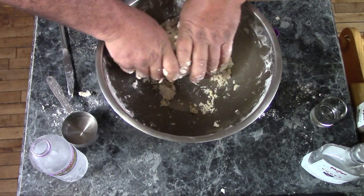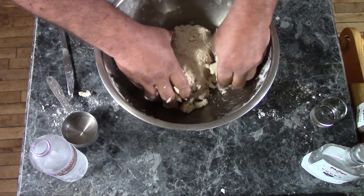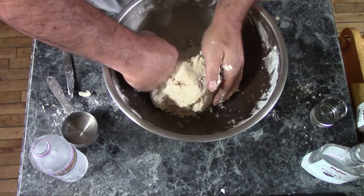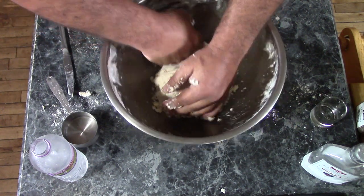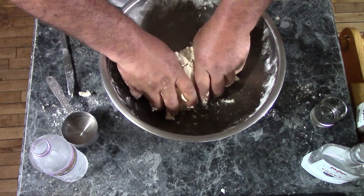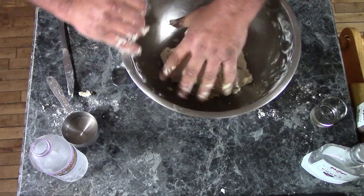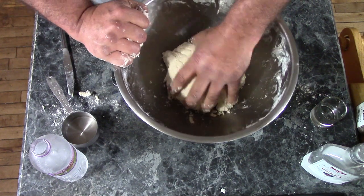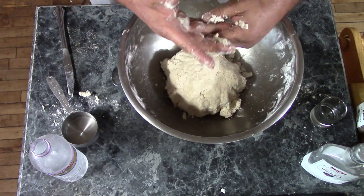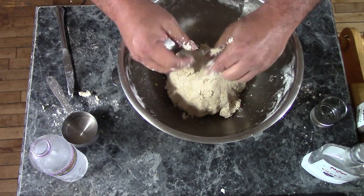Now that it's together into a ball, I'm going to cover this up and let it rest in the fridge for another 15 to 20 minutes. You want to keep the butter and the lard as cold as you can so that they stay in little chunks and don't actually mix into your dough. I'm going to cover this up, let it chill for a little while, and we'll come back and start rolling it out.